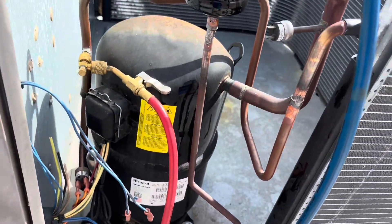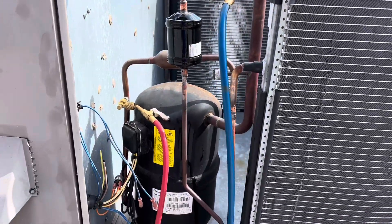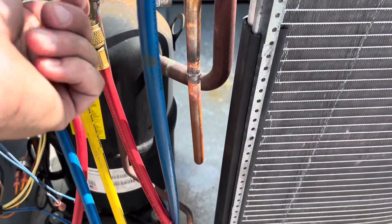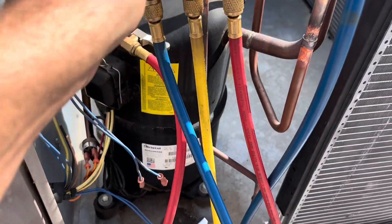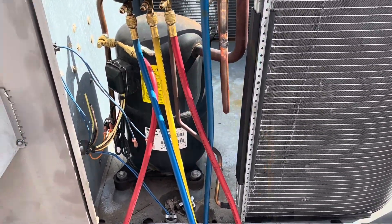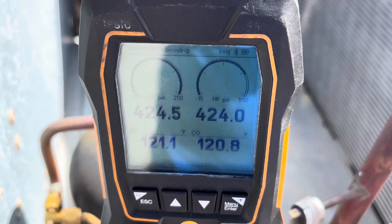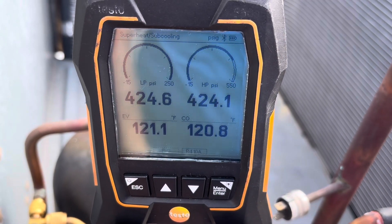Alright, we got it all brazed in — one, two, three, four braze joints. We're going to put some pressure on her and see if she holds. I got about 158 on her, nothing's hissing, so that's a good sign. I'm going to fill her up to about 400-450 or so. Looks like she's settled out around 424. We'll leave it for a while and see what happens — I think we went up a little bit actually, so we're good.